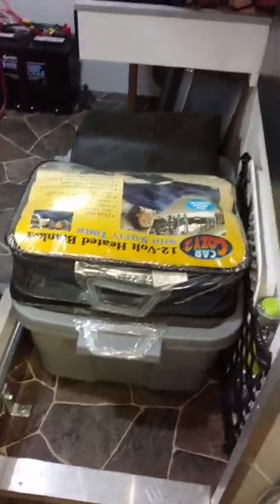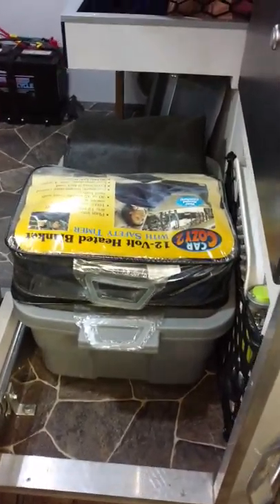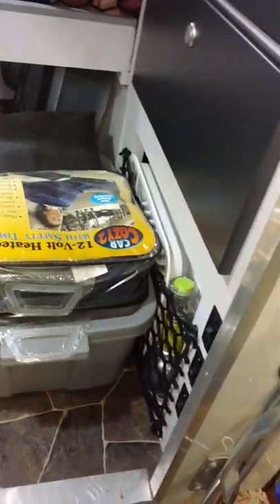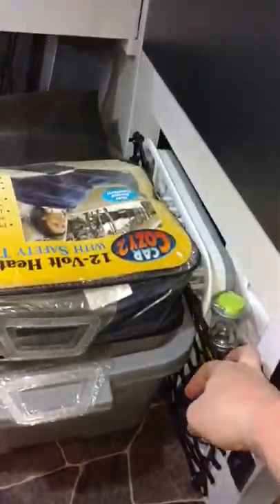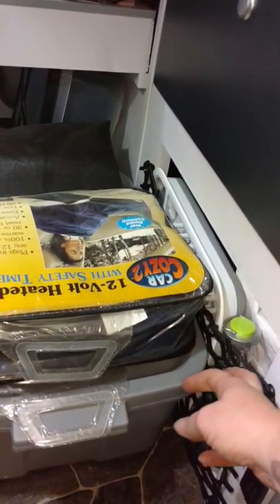I do have a spot for a tote — I carry two totes. The one that's in there has kitchen stuff in it, and then I carry another tote for dirty clothes. I also have a little basket storage down here — I keep flashlights, a single burner stove, and a dish drainer.